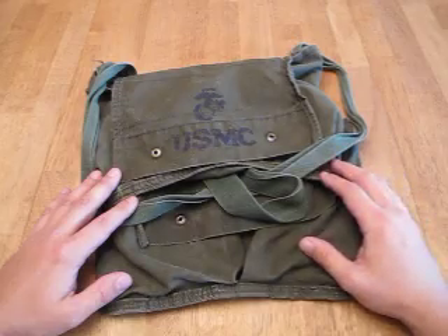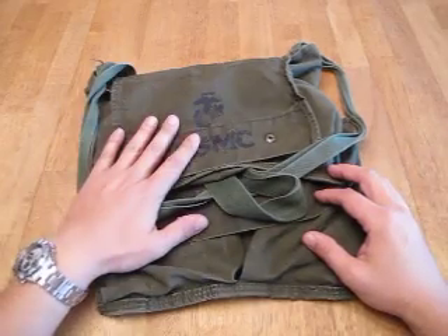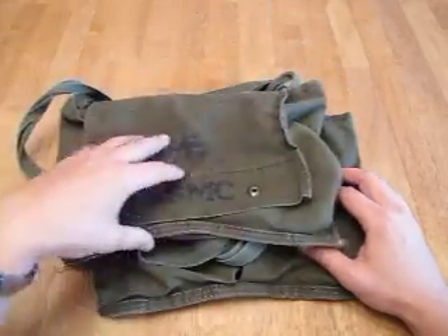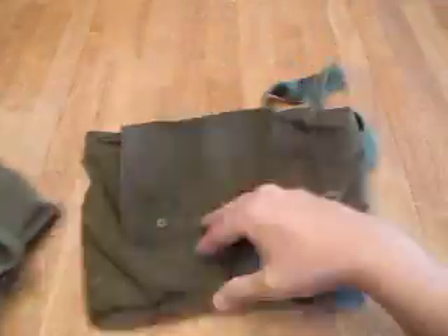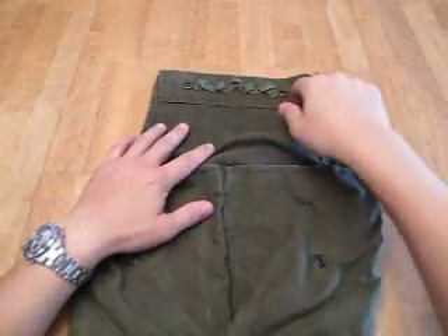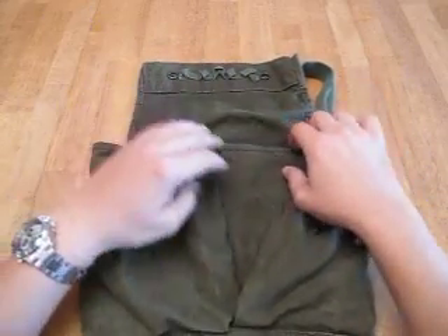I graduated to a map case because I needed a larger pouch, but at the beginning this is what I used to carry. There's actually two of them here. The first one, this is what they look like when you first get them. There'll be some cord up in here and your detonator.